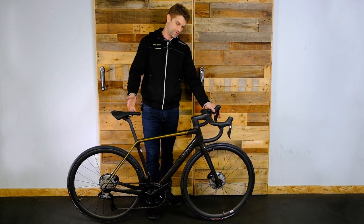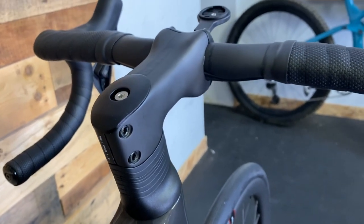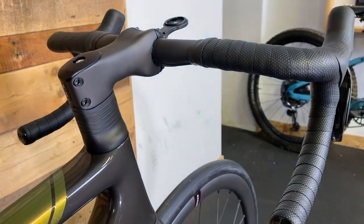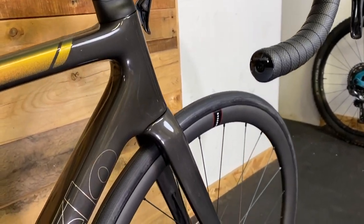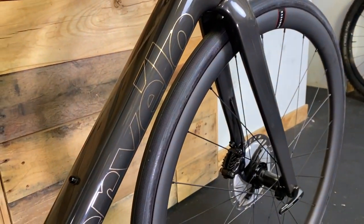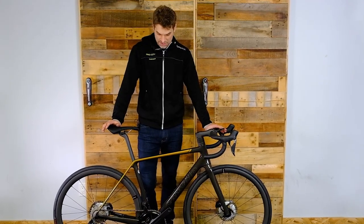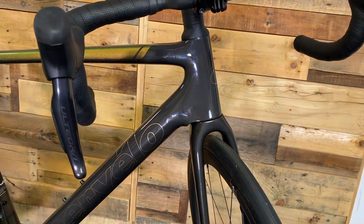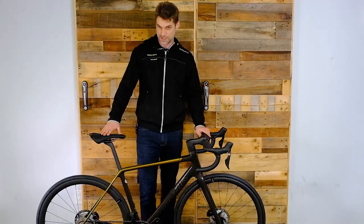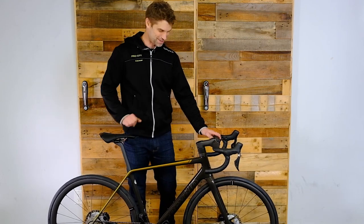So the R5 — this is Cervelo's all-around or climbing platform. You might compare it against the Emonda, another bike we sell here for Trek. This is for someone who wants that classic road bike, not as worried about the aero thing which is very popular these days. So maybe ultimate top speed along the flats is not your thing, but you want a classic all-around where you're going uphills, downhills, all directions. And if you're one of the few people who's not obsessed with a gravel bike right now, then this is for you.